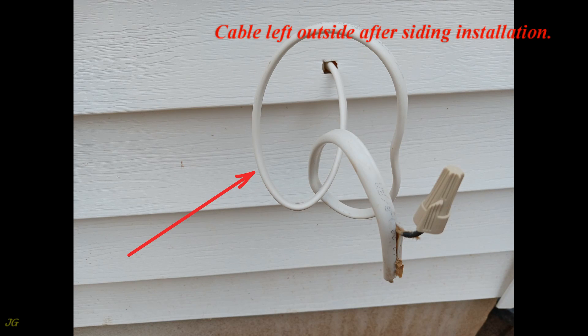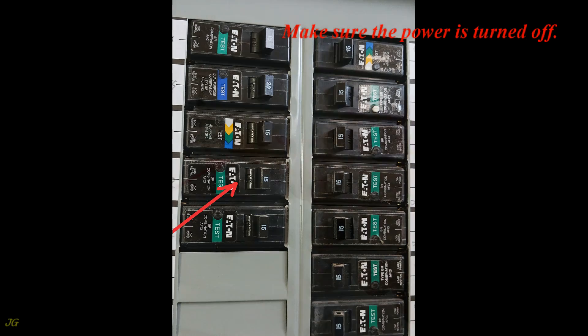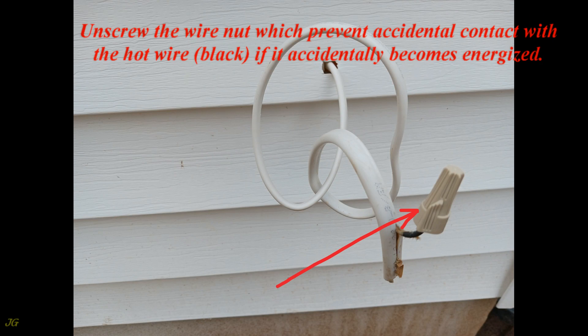Cable left outside after siding installation. Make sure the power is turned off. Unscrew the wire nut which prevents accidental contact with the hot wire (black), if it accidentally becomes energized.